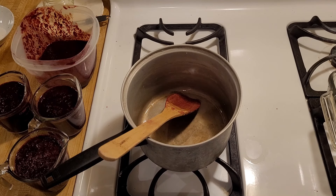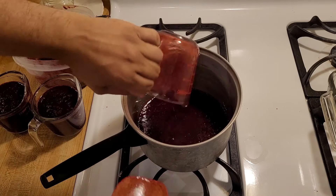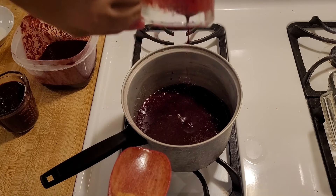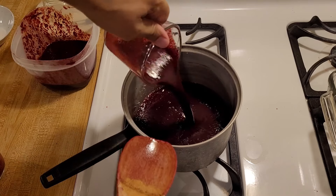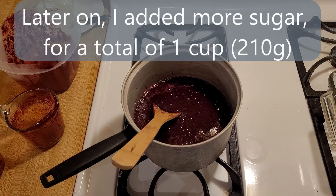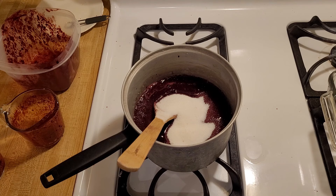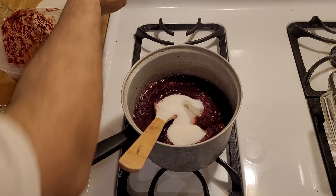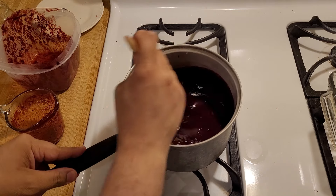Now it's time to cook the blackberry juice a little bit. I'm going to pour in my blackberry juice — about four and a quarter cups — and you can see the nice pulp that got into the juice. I'm going to start off with half a cup of sugar, 105 grams, two tablespoons of lemon juice, and an eighth of a teaspoon of salt just to balance out all the flavors. Mix that together.